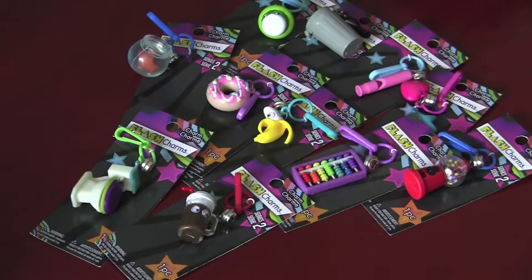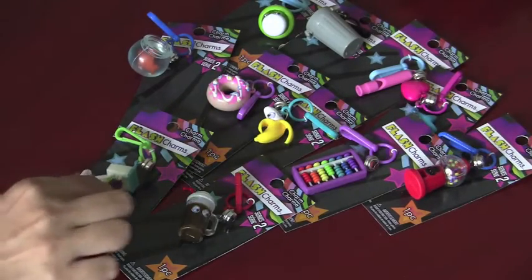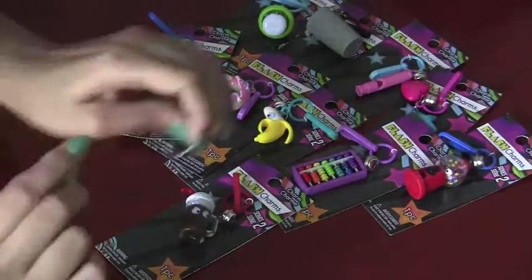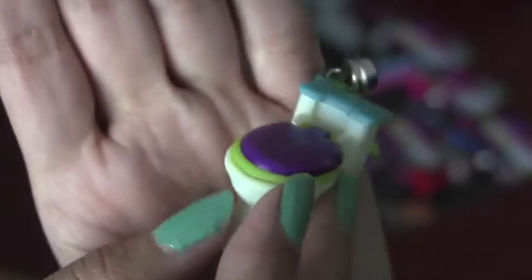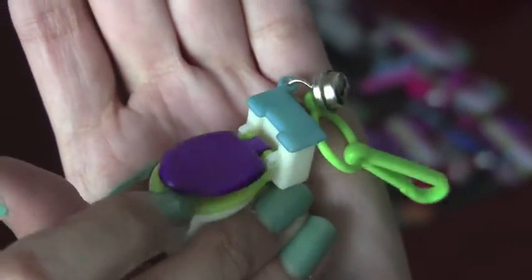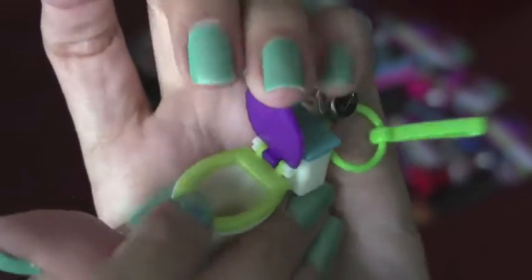Here are the 11 charms that we're going to unbox today, and we'll start off with opening this toilet. Here's our second toilet — the first one, if you remember, was the pink one. This is a white one. It has a purple lid and a green lid too.